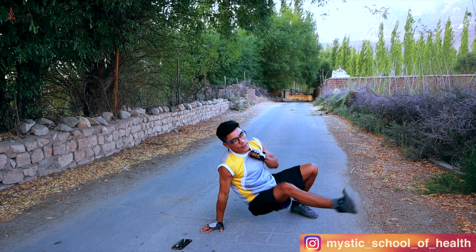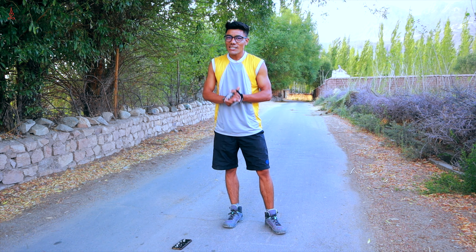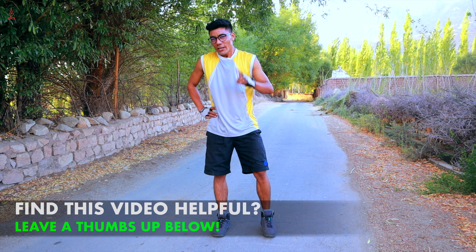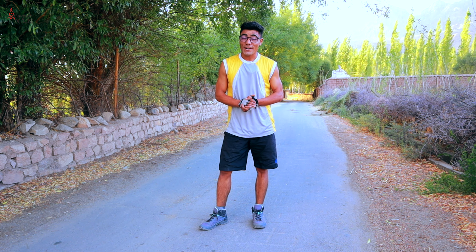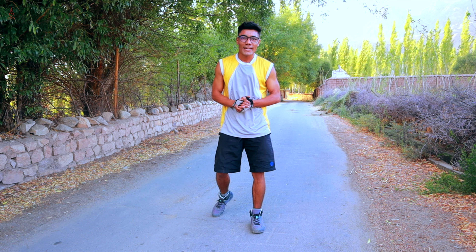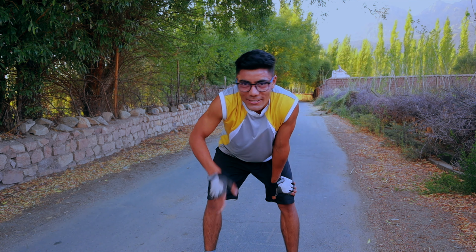Now we are going to rest one minute and then we will repeat the whole process. That's it guys, that's enough for today. I hope you liked this video. If you liked this video, make sure you hit the like button and don't forget to subscribe to our channel. We will see you in the next video. Eat smart, move more, sleep right and breathe. Thank you. Signing off.